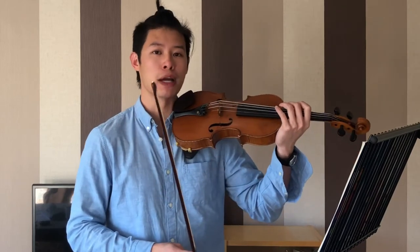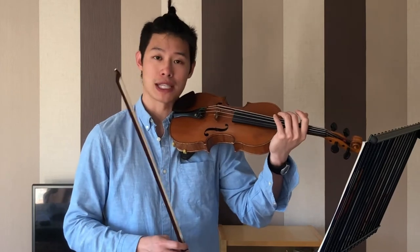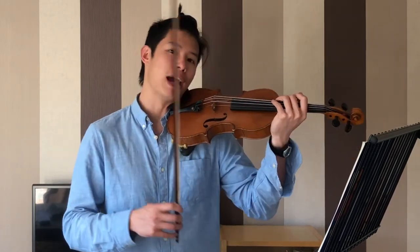The second thing is to make sure that you use a smaller portion of the bow for a softer sound and a bigger portion for a louder sound.